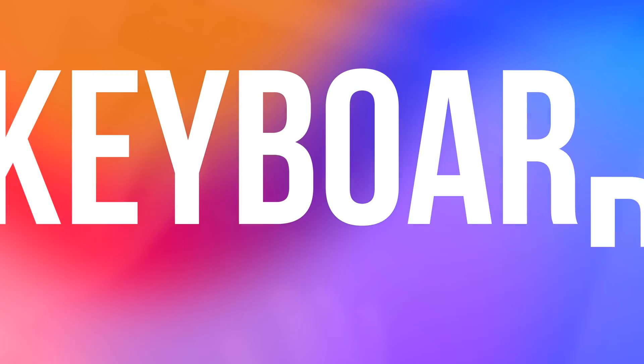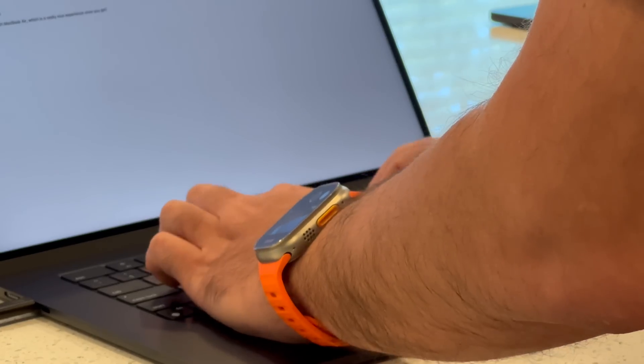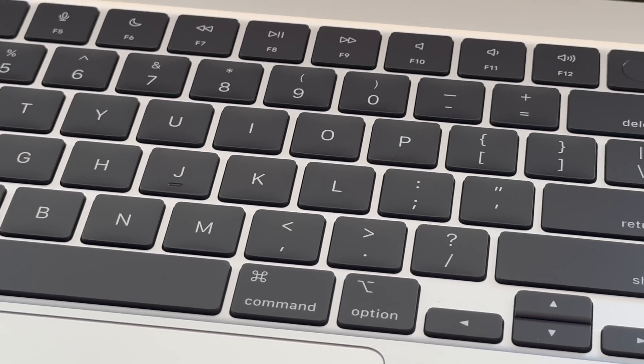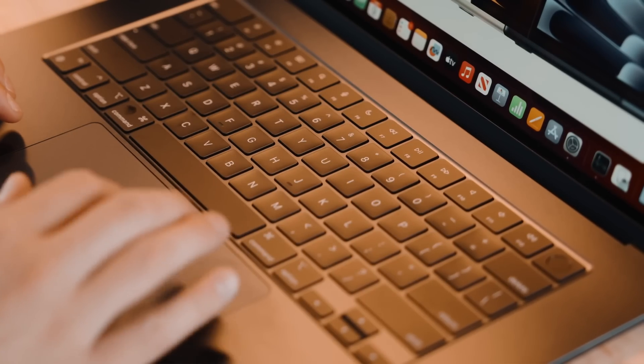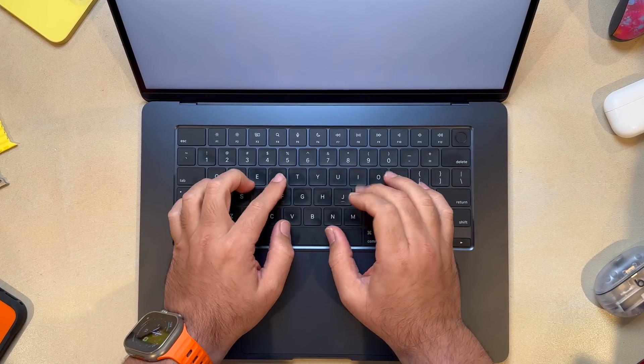In my opinion, no matter how cool a laptop is supposed to be, I need the display, keyboard, and trackpad to be absolutely on point. For the MacBook Air, I'm happy to say it meets those basic requirements. The full-height function row with Touch ID makes the typing experience feel premium.